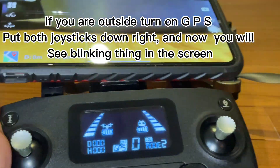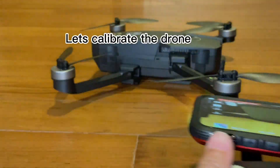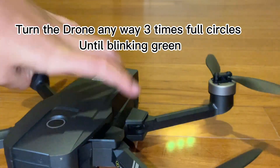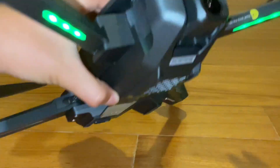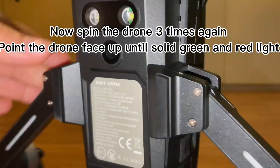If you are outside, turn on GPS. Put both joysticks down and to the right — you will now see a blinking indicator on the screen. Let's calibrate the drone. Turn the drone horizontally three full circles until blinking green. Now spin the drone three times again pointing face up until solid green and red light.